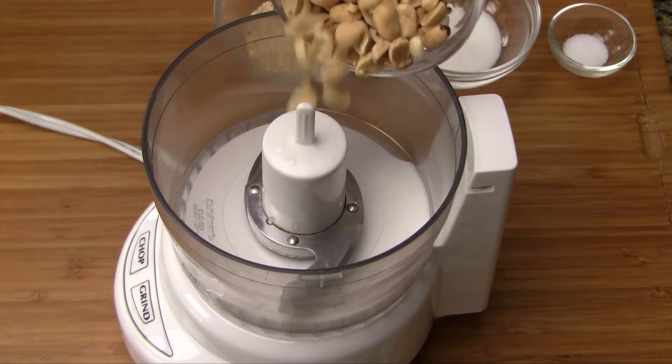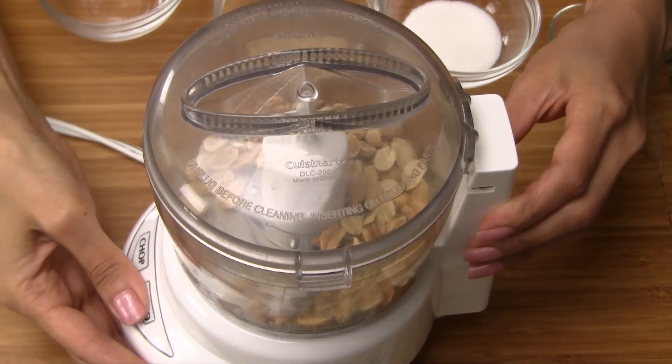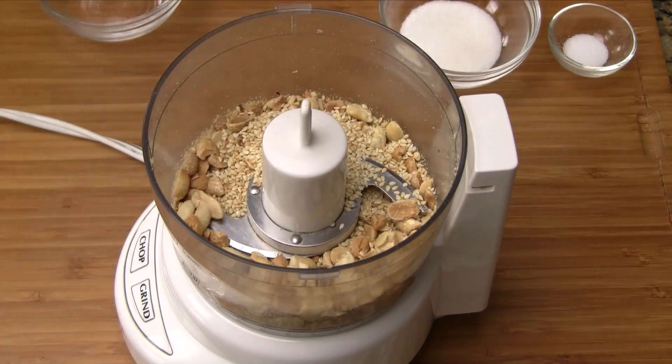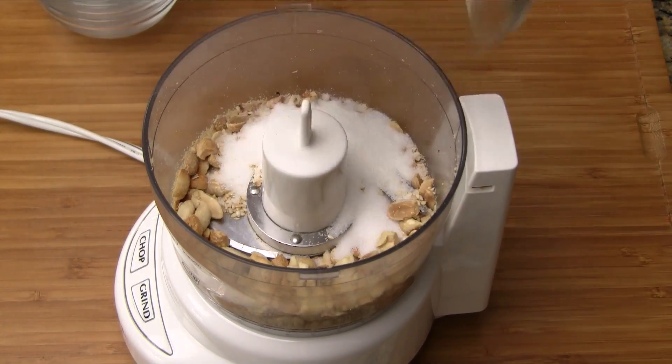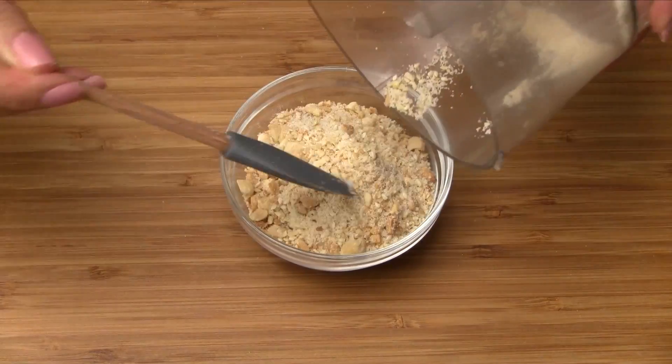To make the topping, transfer the roasted peanuts into a small food processor. Pulse just a few seconds to chop them. Now add the roasted sesame seeds, sugar, and salt. Pulse again for a few more seconds. Transfer to a small bowl and set aside for now.